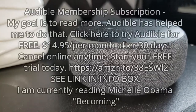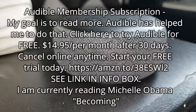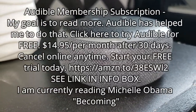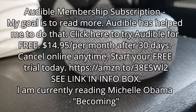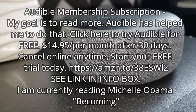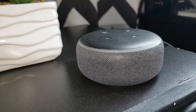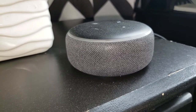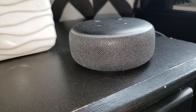Right now I'm listening to an Audible book — this is 'Becoming' by Michelle Obama. She's actually narrating her own book! If you want to know more about Audible, check the link below — I have my Amazon affiliate link there. You can listen to your favorite book or one you've been wanting to read and have the narrator read it to you. It is so simple and I am so enjoying this book.